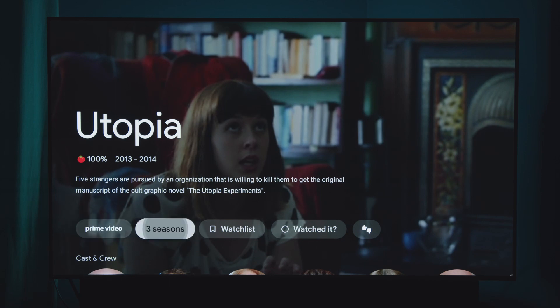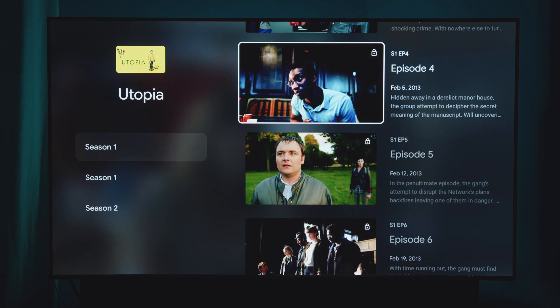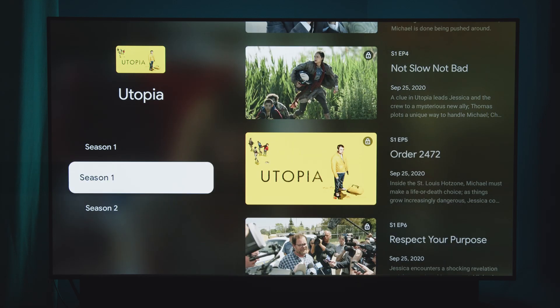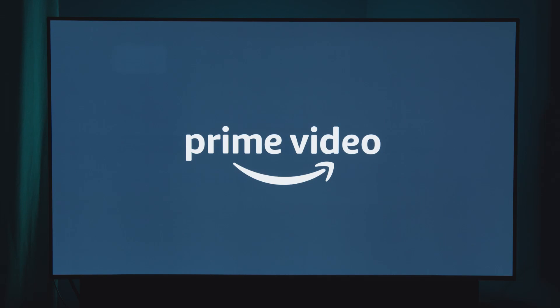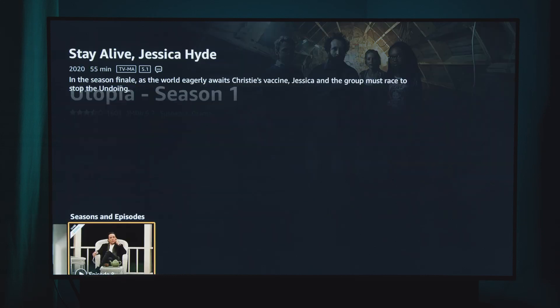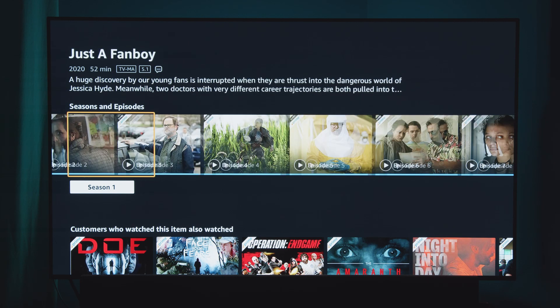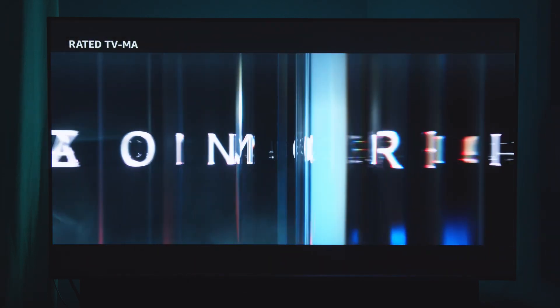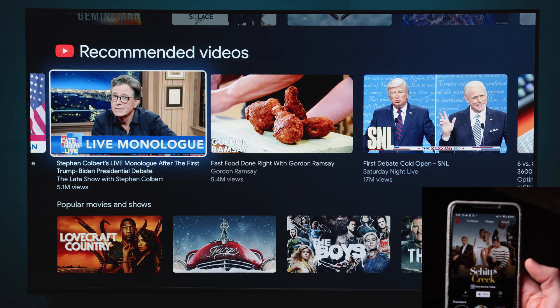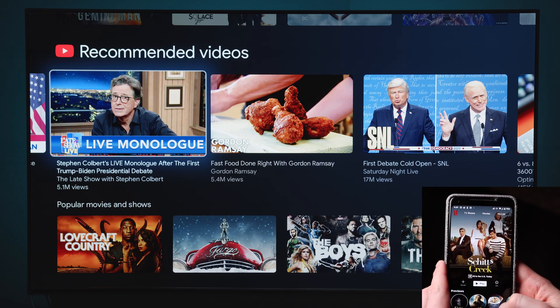Another thing I noticed with Amazon specifically is that a lot of shows were showing as locked on Google TV, but when you go into the Amazon Prime app itself those episodes are totally there to watch. There are definitely some communication issues between Google TV and Amazon. Netflix is much more streamlined, but Amazon really seems to want you to go into their own app rather than using Google TV directly — probably because Google and Amazon have been in conflict for a while.